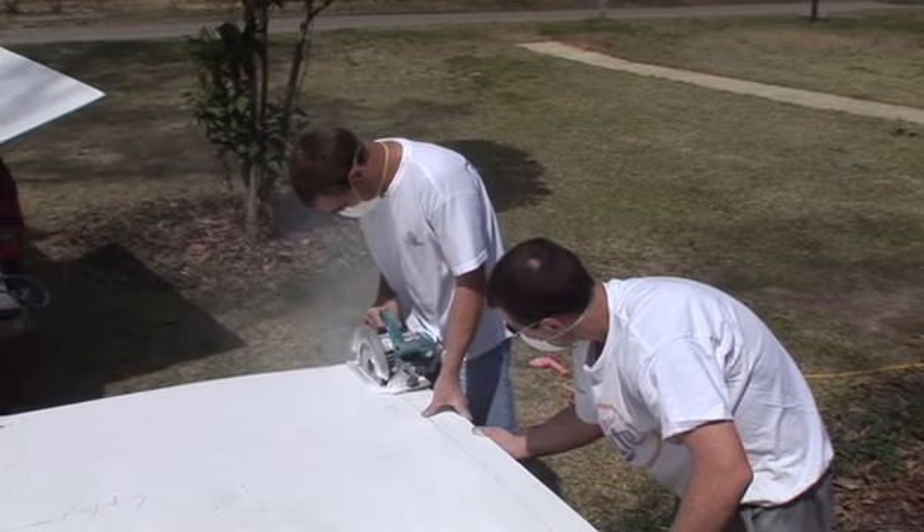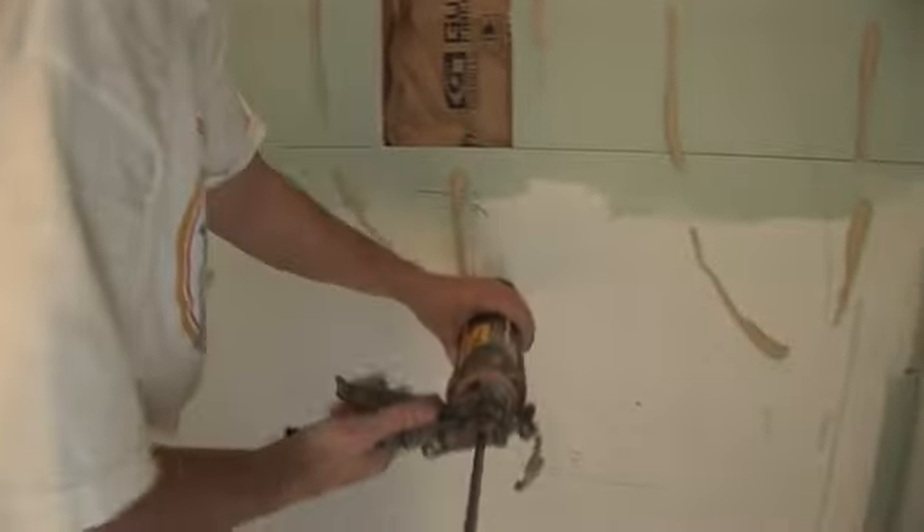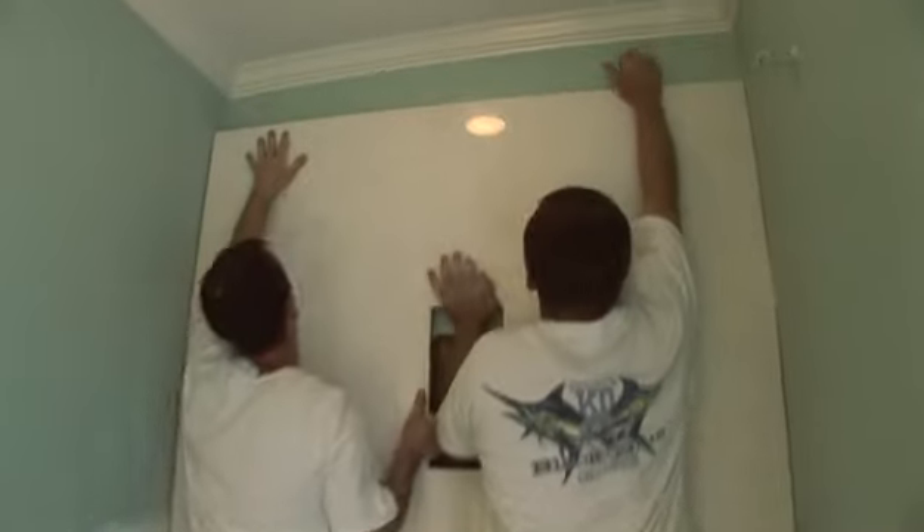Then the walls can be cut to fit exactly into the available space. This is also when any cutouts for soap dishes and plumbing fixtures are made. A heavy duty adhesive goes onto the drywall before the cultured marble panels are set in place, then the same process is followed with the other panels.